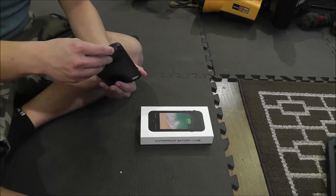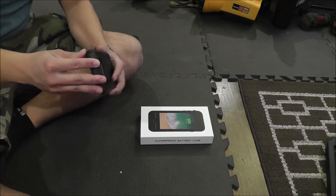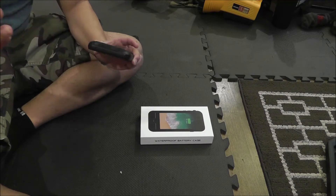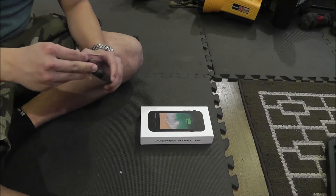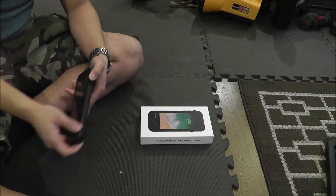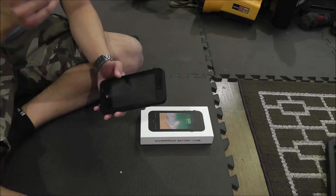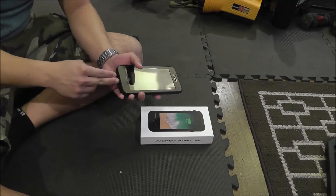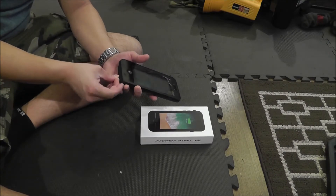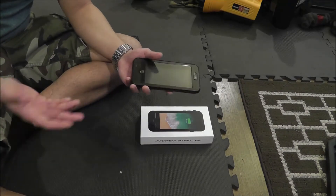It is with a heavy heart that I return it, because I really did like this case. Although there are obvious issues with this charging port being the biggest, I really did like this case. Temdan, if you're watching, these are some points for improvement. Definitely improve that charging port — that's a big deal breaker. You can't charge it, it's no good to you.